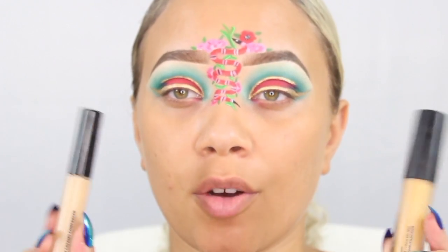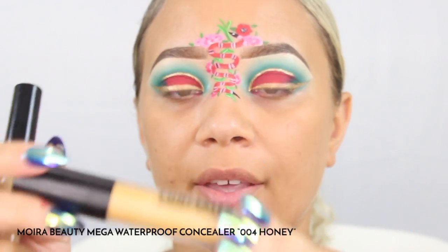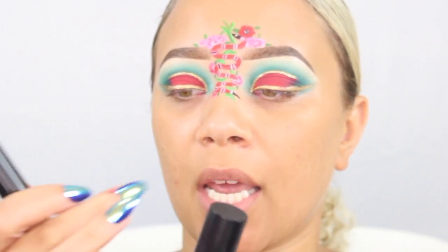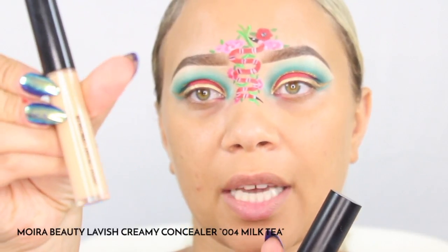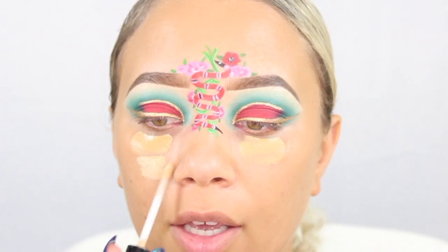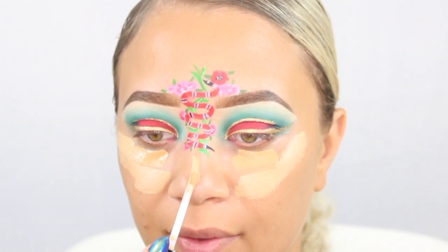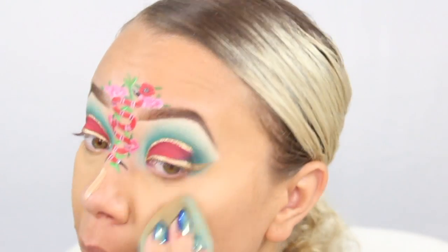Now we're going to go ahead and finish the face. I like to go in with these two concealers — this is from Mora Cosmetics, this one is the Mega Concealer in number four Honey, and then I like to go in with their Lavish Creamy Concealer in number four Milk Tea. I add a line of this and then go in with the Lavish one which is a little bit lighter, on the bridge of the nose and a little bit on the chin area, then I start blending that out.